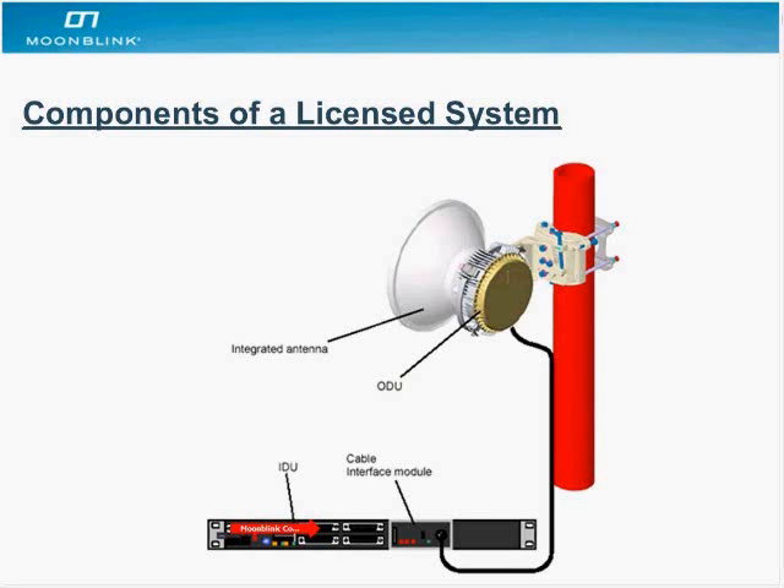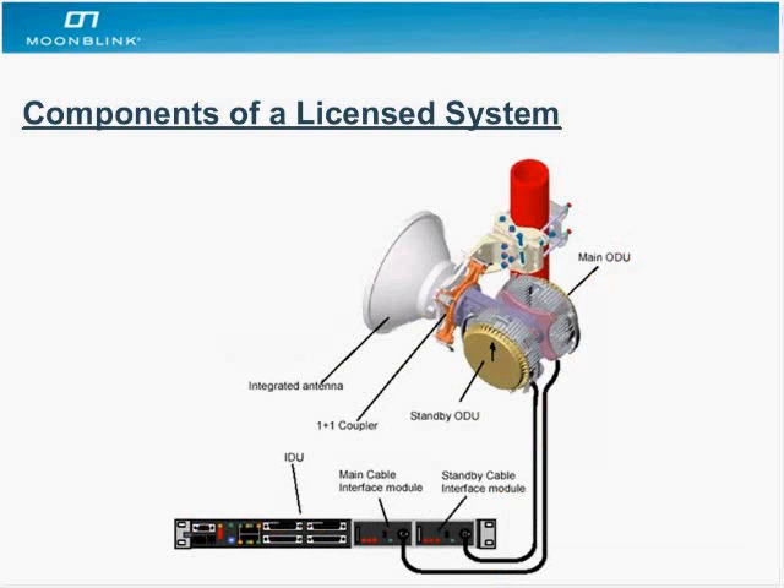The next slide shows the same type of picture, except it's illustrating a 1+1 configuration — two ODUs attached with a coupler in the middle. If one ODU goes down for any reason, the secondary ODU kicks in and provides 100% system continuity with no downtime.